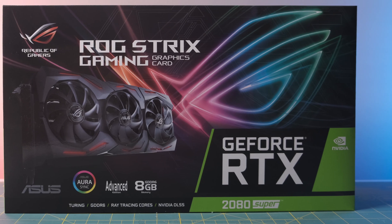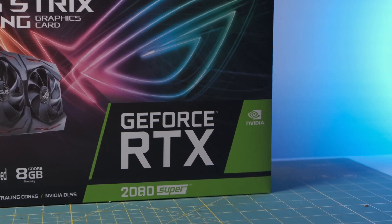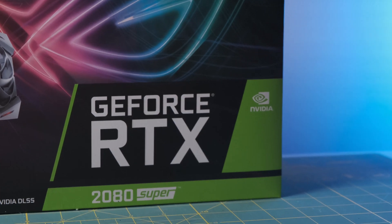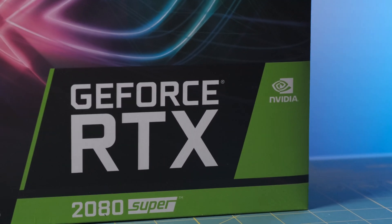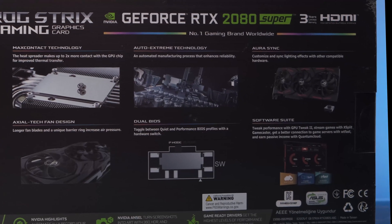The 2080 Super has 8 gigabits of GDDR6, RGB lighting, and 3072 CUDA cores, which helps me with DaVinci Resolve. The packaging is really professionally done and looks really nice.